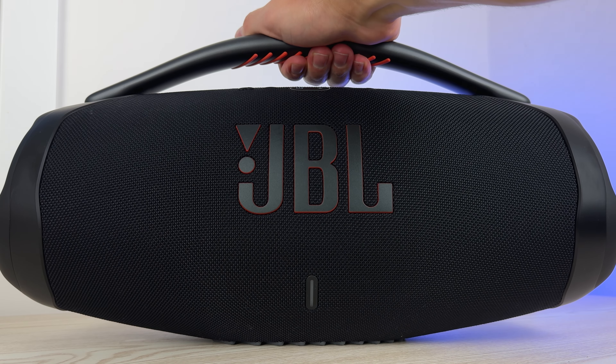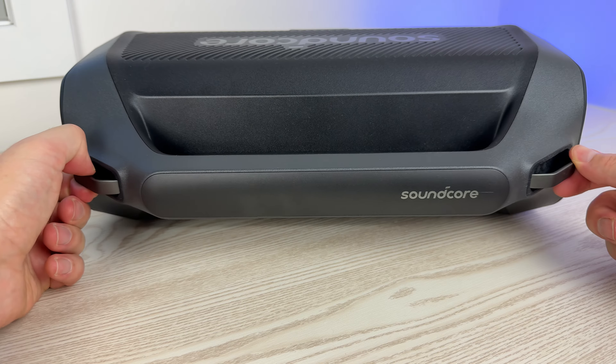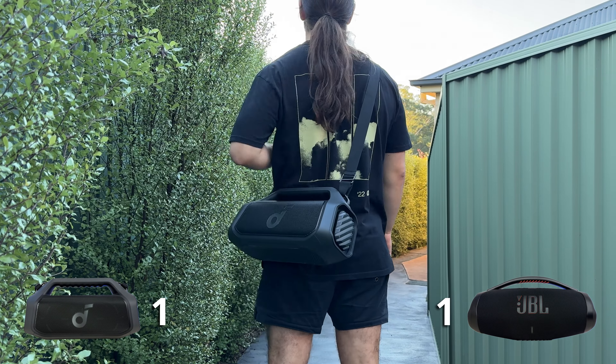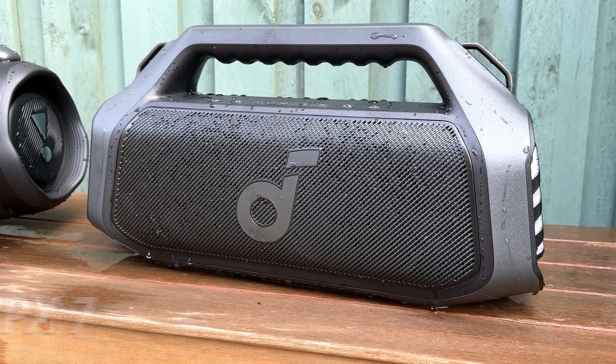Both speakers have some grooves underneath the handle for easy grip, but the Boombox does have more grip because you get some silicone under there. The Boom 2 Plus includes a strap which you can easily take on and off, making it incredibly easy to carry around hands-free. So again, easy win for the Boom 2 Plus when it comes to portability.